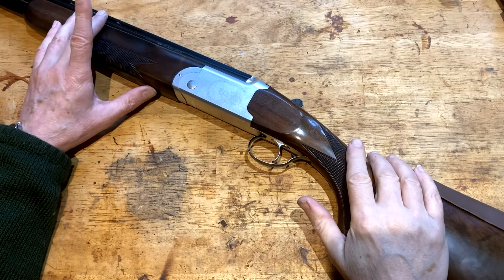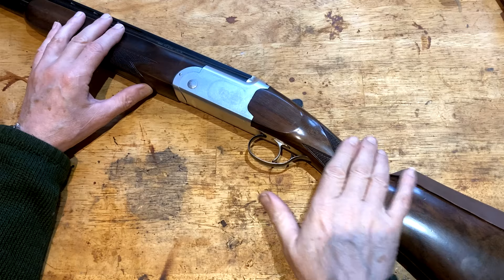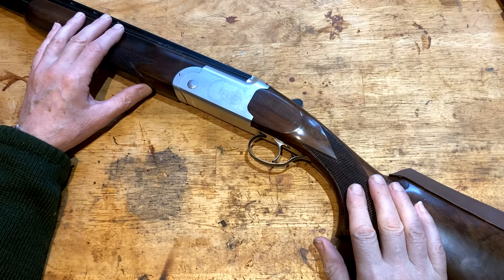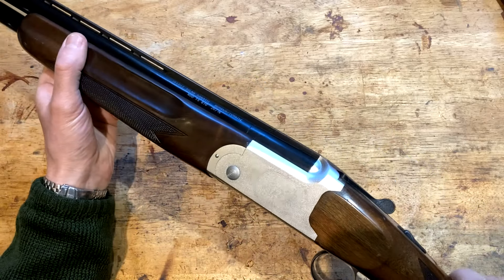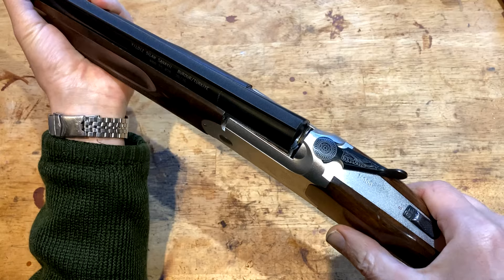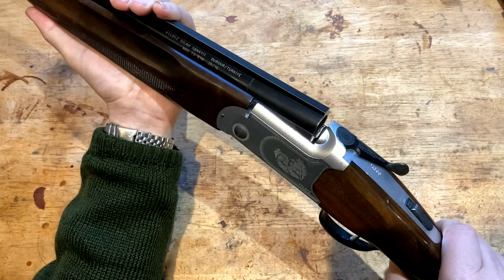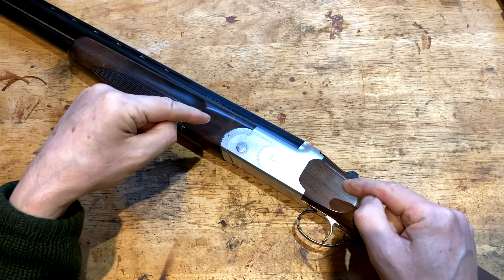Hi guys and welcome to another episode of Devon Goodsmith Diaries. We have today a Yilditz, and it's got what is becoming a common problem — it has difficulty opening and sometimes misfires. Let's get into this.